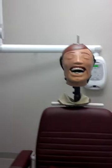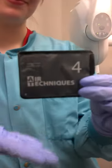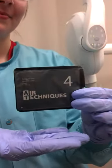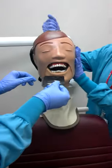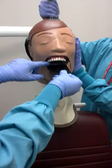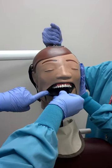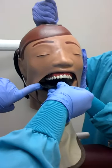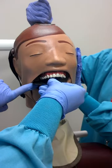You are now ready to take the radiograph. Make sure you have a size 4 phosphor plate. Take the long axis of the plate parallel to the facial surface of the posterior teeth. Move the plate to the right so that there is half an inch of the plate on the buccal side. You would move it to the left if you are on the left side of the mouth.